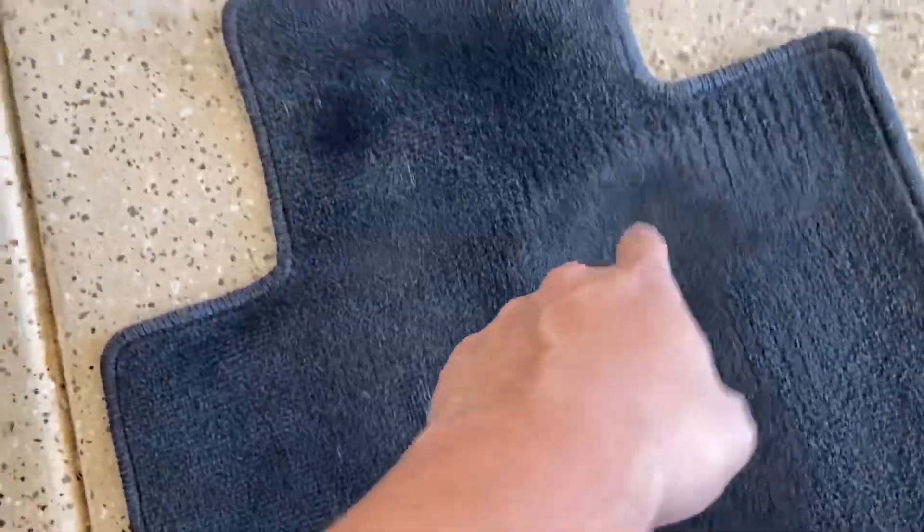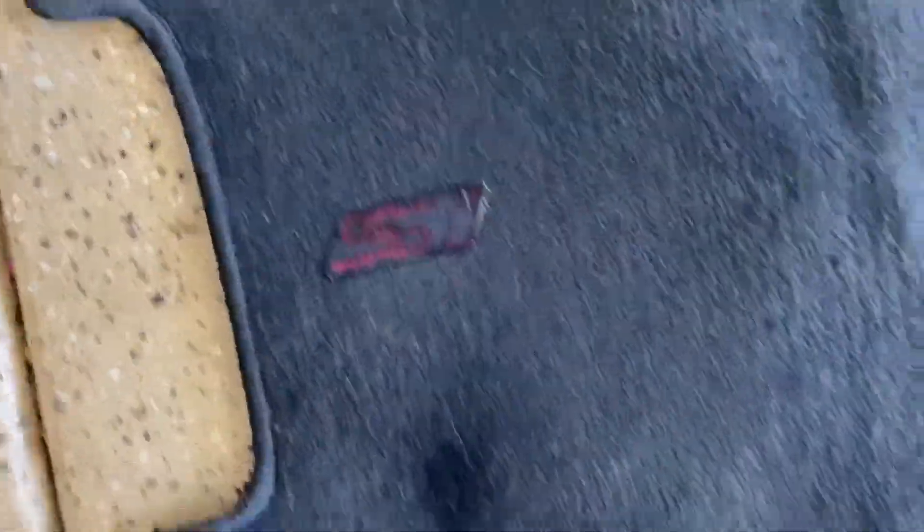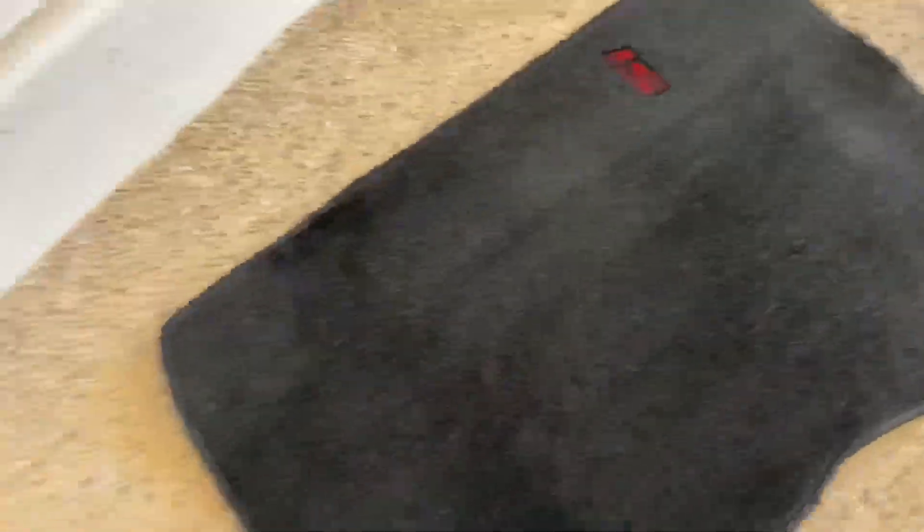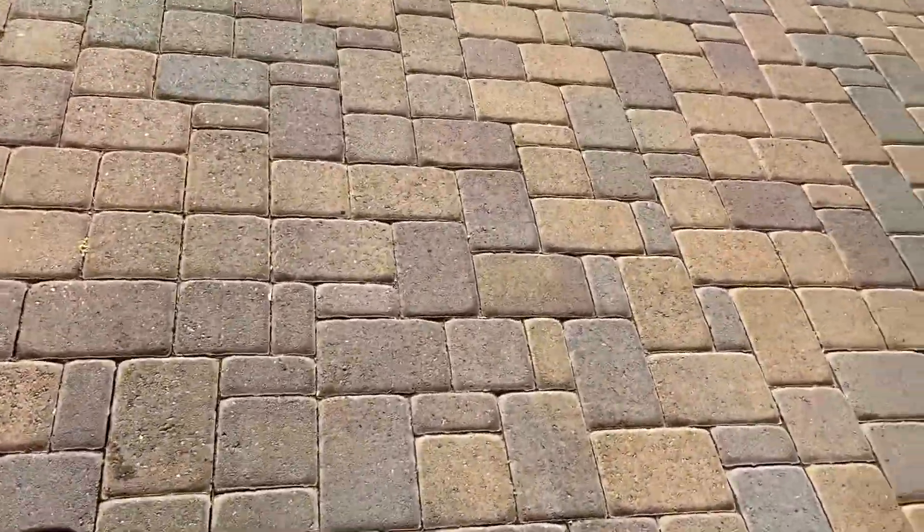There are some faded spots here and stuff like that, and the stitching is pretty much gone, but other than that, pretty clean. Passenger came out really good too. I'm going to go ahead and let these dry in the sun.